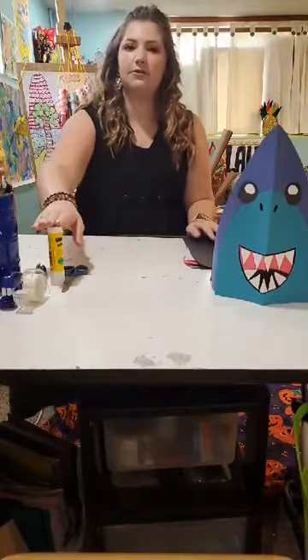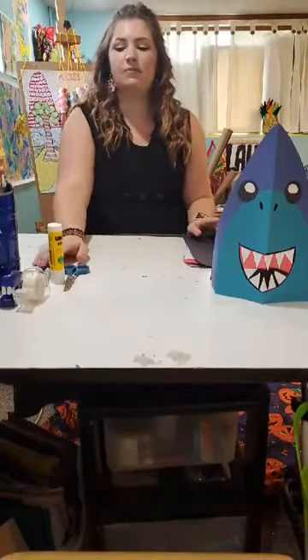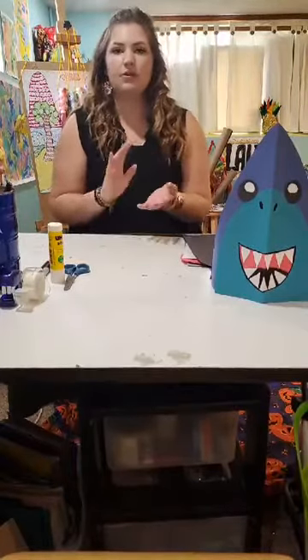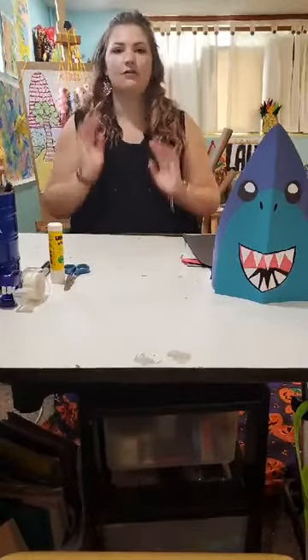We also need a glue stick, some scissors, a marker, a pencil, and either a stapler or some tape. All right, let's get started.